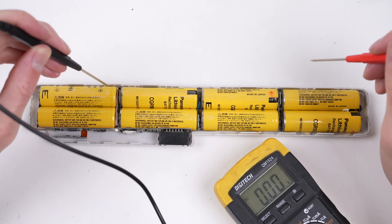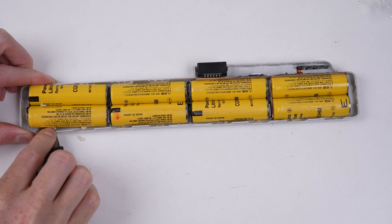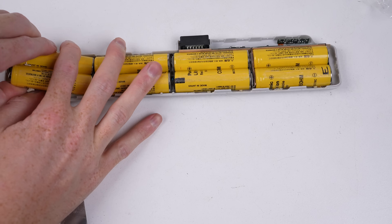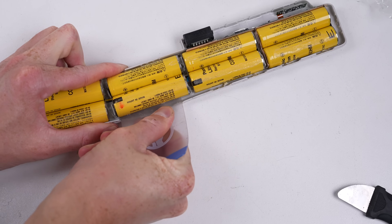Confirming with a multimeter, you can see these old cells are dead, measuring at or less than 0.1 of a volt, so I feel safe removing them without anything going catastrophically wrong. They're stuck down quite well, requiring a bit of force to break free. There are also some wires running beneath that I had to keep an eye out for.